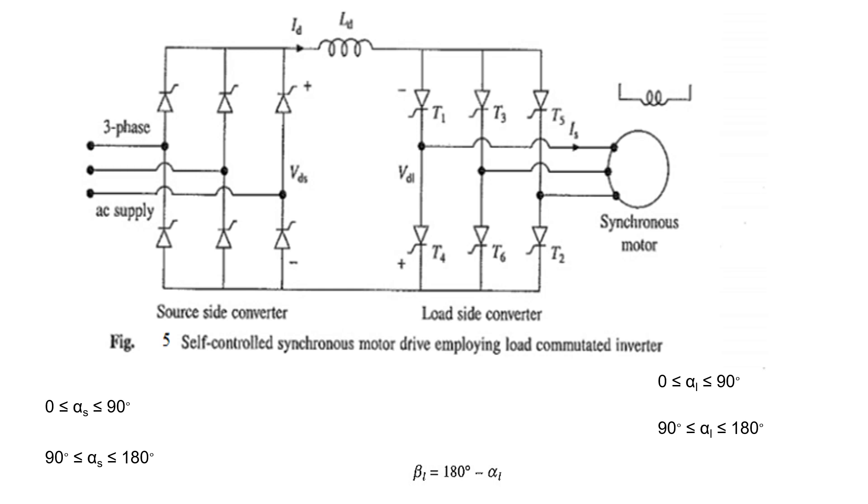This circuit diagram shows a self-controlled synchronous motor drive employing load commutated inverter. Generally, the speed of the machine is NS = 120F/P. We can't change the number of poles — whether it is 4 pole or 6 pole — so if you want to control the speed, you have to vary the frequency. For that, we are going for a two-stage converter: one is AC to DC using the source side converter, and the other is connected on the load side, named the load side converter.